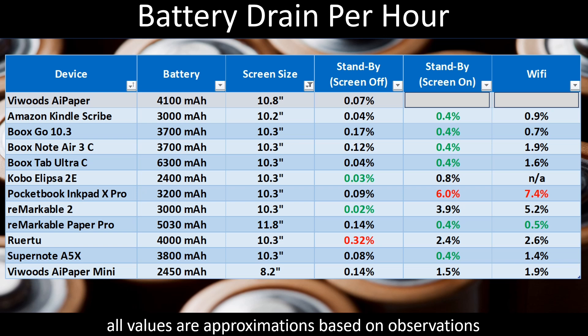Moving on to standby with the screen on — when the device is on and you can interact with it at any time. Even though the e-ink screen doesn't require energy to maintain its image, the system is still running in the background. For the ViWoods AI Paper, that rate of drain was 1.1%, which is in the lower half of devices on this list, though still sizable distance from the worst performers.